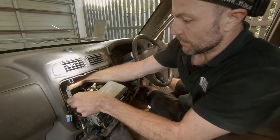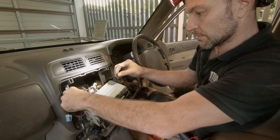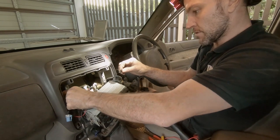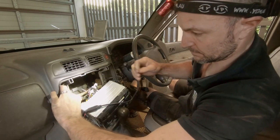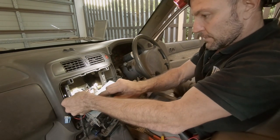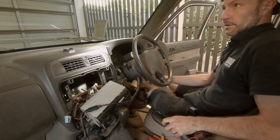We'll attach our earth, which is just around the back here. I'm just going to put that in the same place as — there's another factory earth there for the radio. Screw this off, cross our fingers. Before we put it all back together, we'll fire this up.